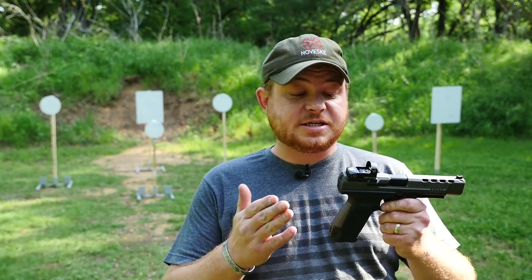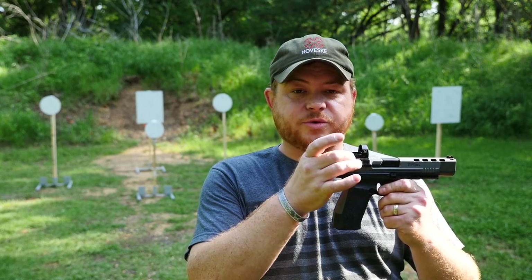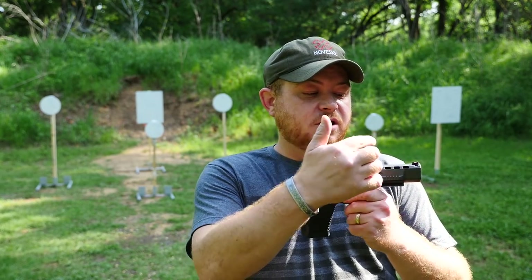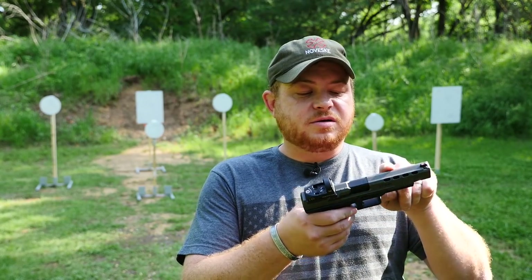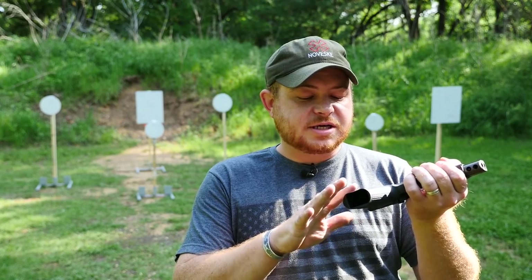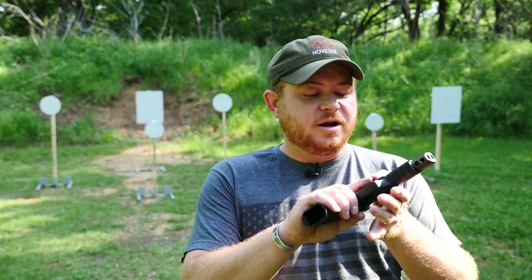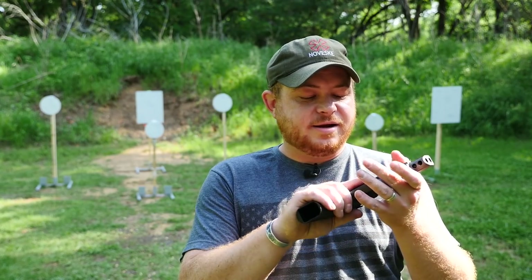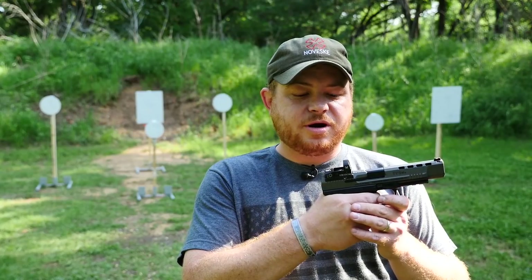This thing ships with a Warren Tactical rear sight on a cover plate. You get a fiber optic Warren Tactical front sight, a 5-inch barrel, and this lightened slide. It's got a pretty nice color to it — you've got kind of a gray back strap, a black frame, and a gray slide.